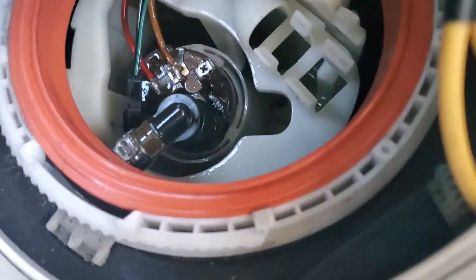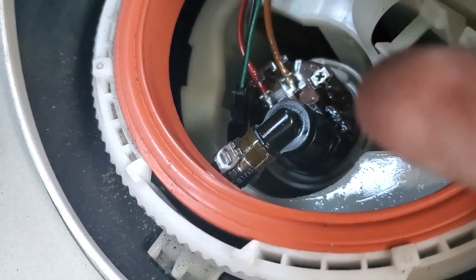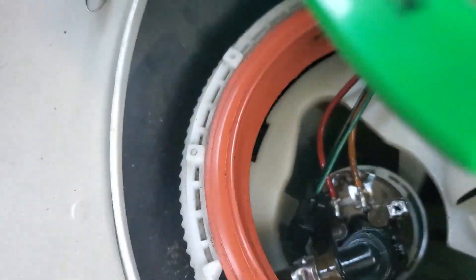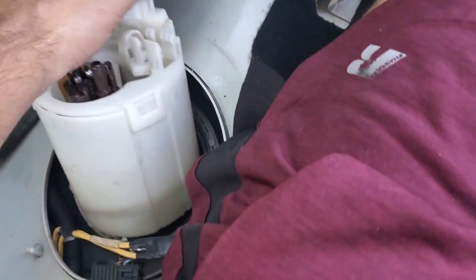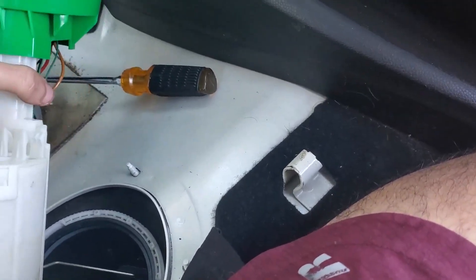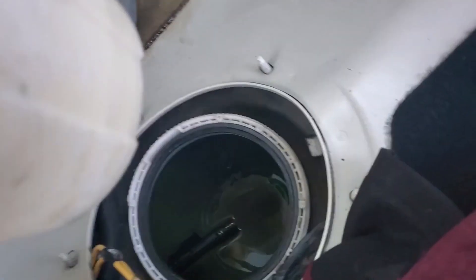We've got a quick connect on the top, so we just need to push in the retaining clip — that one right there — and just push that little thing in and pop this fuel line off. We dropped that quick connect off, and we can now pull the entire basket out. We've got it out — it's a bit of a pain — and we can get the sender off.